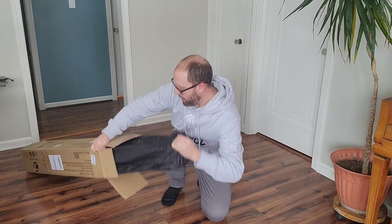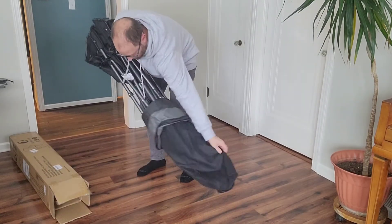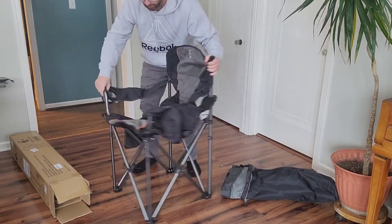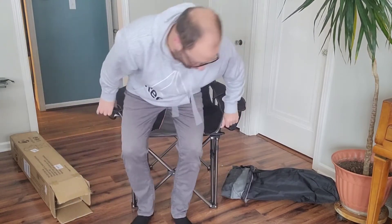So it comes with a nice case here. This is supposed to be extra large — I'm going to see how it fits me. I'm not a small person, not a large person.